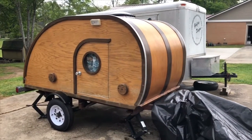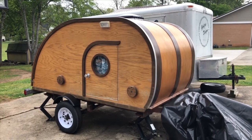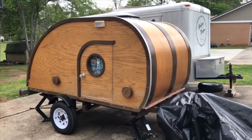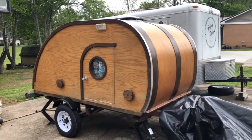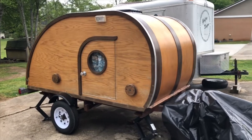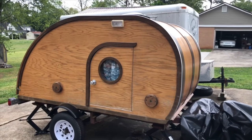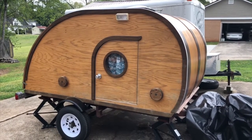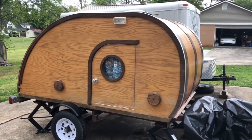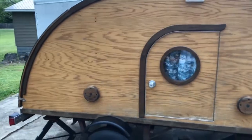Hey guys, just thought I'd make a video here and show you what I picked up over the weekend. This is a woody teardrop camper, and I picked it up from a guy down the street, right around the corner here in the subdivision. Him and his brother built it — I believe he said in 2010 or 2011, something like that, about seven or eight years old.